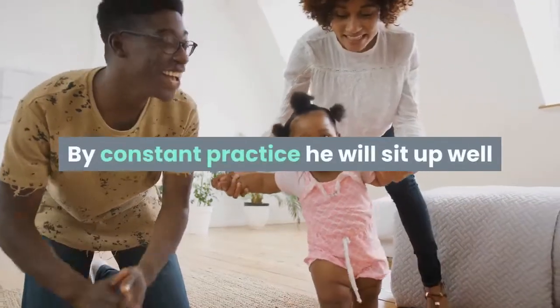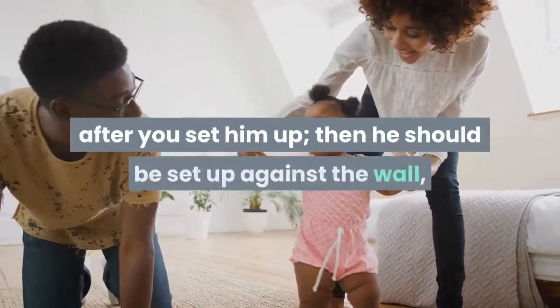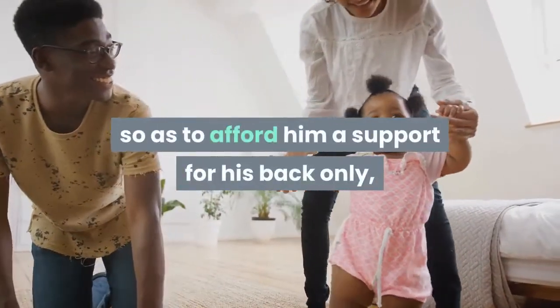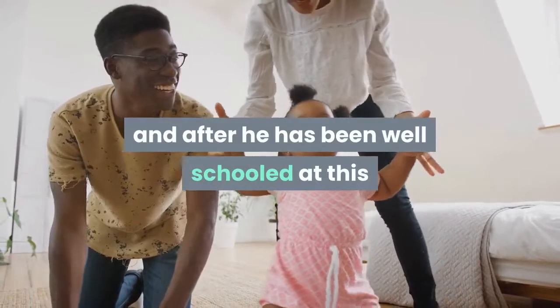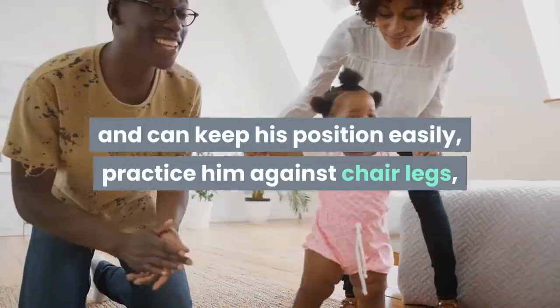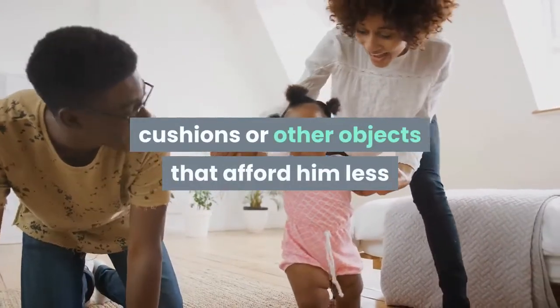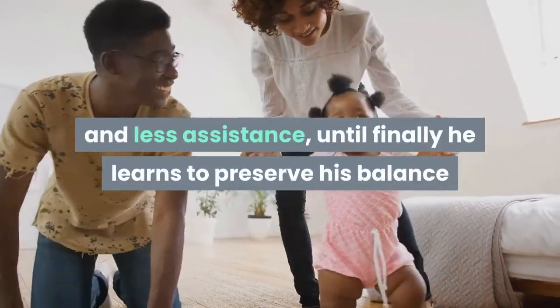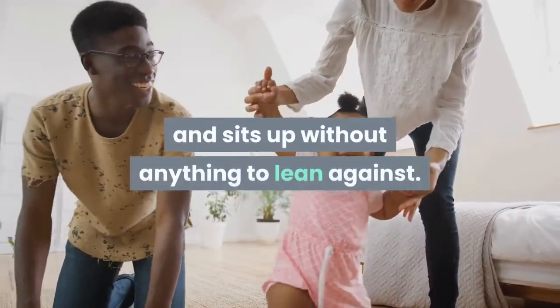Later on you can withdraw this hand entirely and simply hold the treat just above the level of his head. By constant practice he will sit up well after you set him up. Then he should be set up against the wall to afford him support for his back only, and after he can keep his position easily, practice him against chair legs, cushions, or other objects that afford him less and less assistance, until finally he learns to preserve his balance and sits up without anything to lean against.